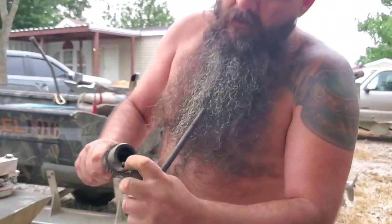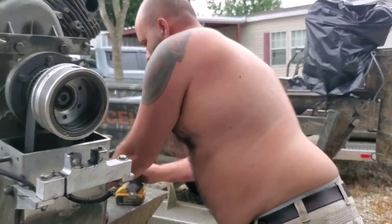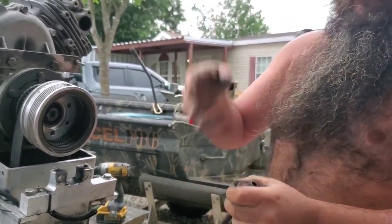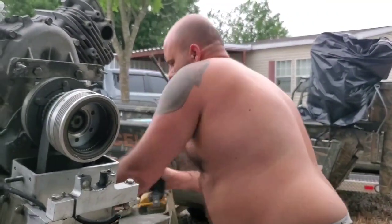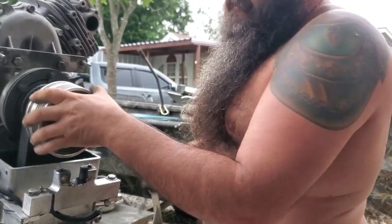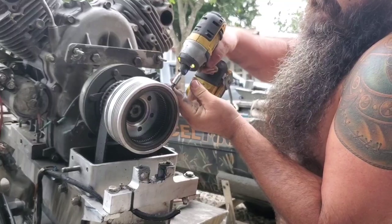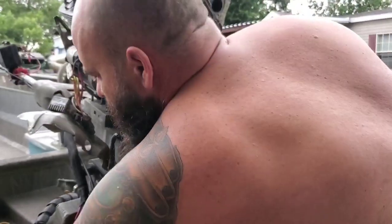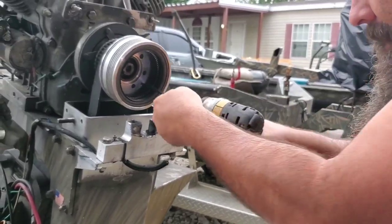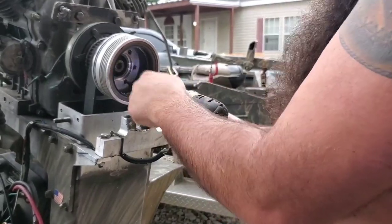Now make sure that your keyway is in there — you want that to stay properly. Go ahead and put your washer back. Some of them come with aluminum, some of them come with steel depending on if you've got electric or not. I'm going to go ahead and put my screws back in so I don't lose them. Now we're looking at a 3/16 inch alloy. These have a bunch of Loctite on them too — make sure you're pushed and seated firmly with a quality bit.